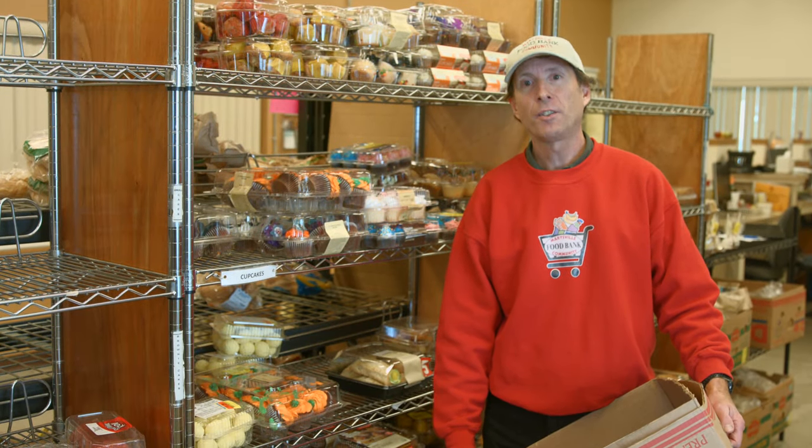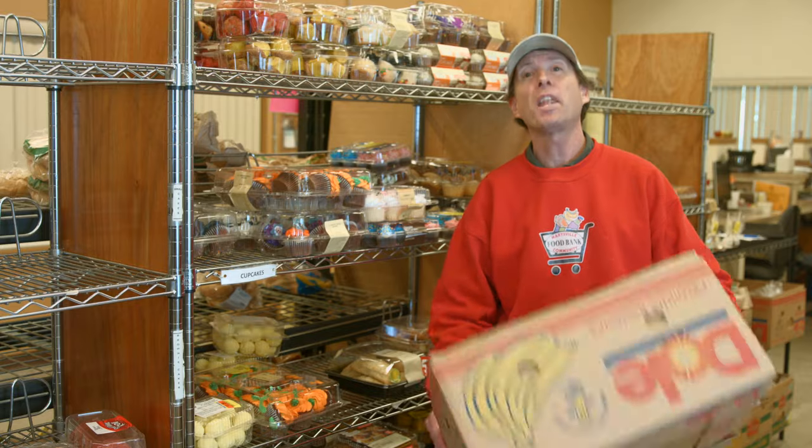Thank you for putting on a food drive for the Marysville Community Food Bank. In this video, you'll learn how to manage with banana boxes.